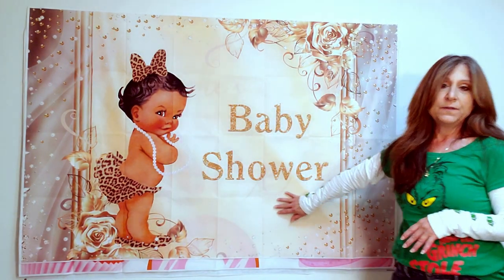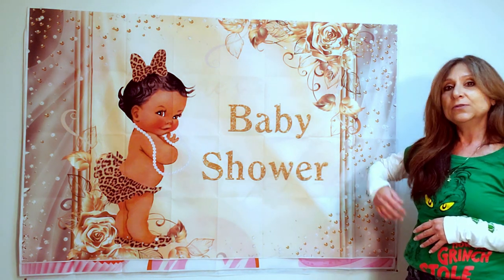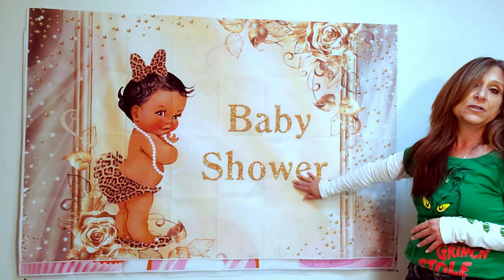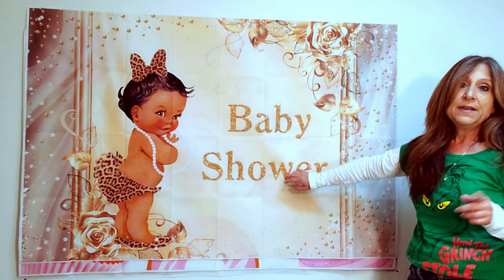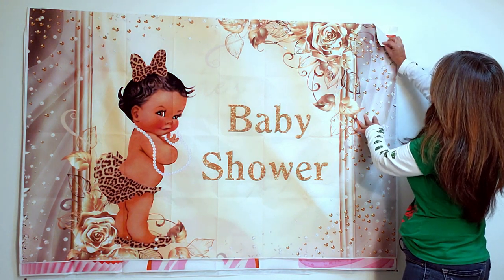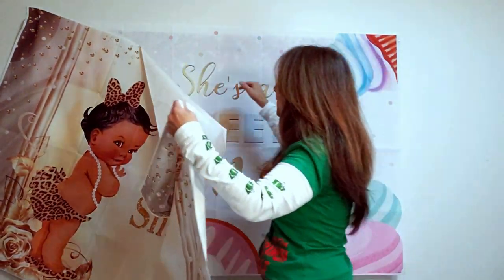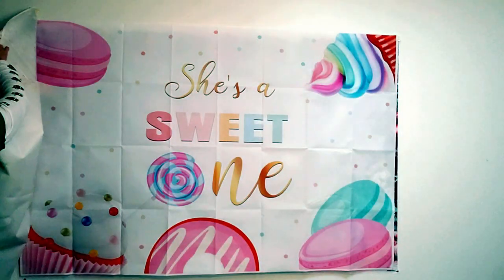A company called LaFaris reached out to me — they do backdrops, and they do beautiful backdrops. I want to do a product review on their backdrops. This is the baby shower one that I thought was very adorable. If you have somebody in your family doing a baby shower, you could deck it out. They come in a variety of different sizes. I just put them up with tape — you can use thumbtacks or anything like that. It's vinyl, it's very tough.